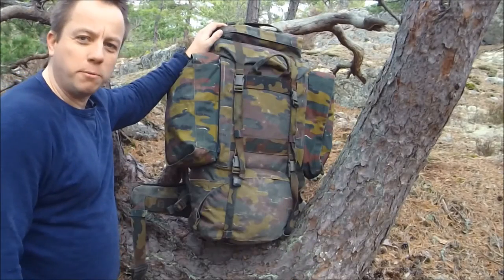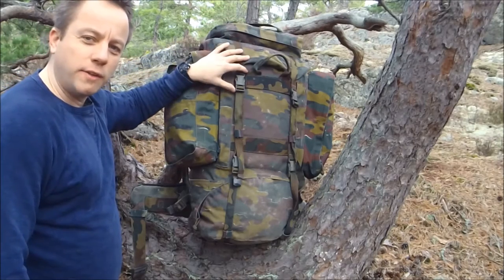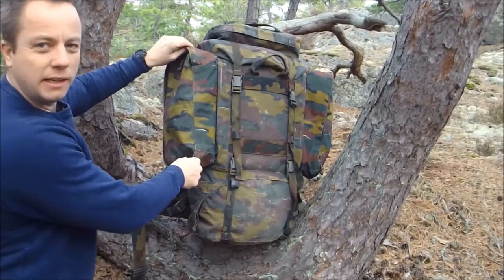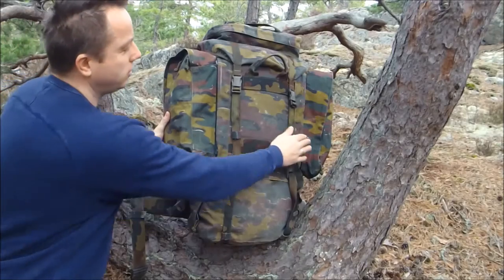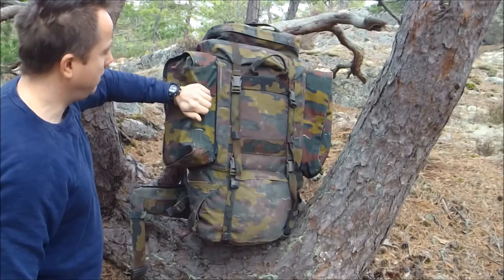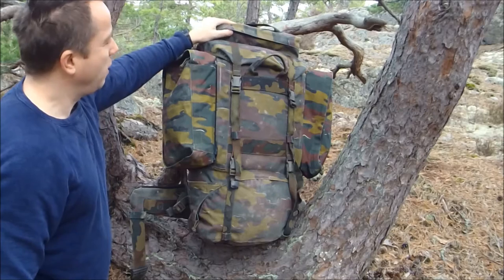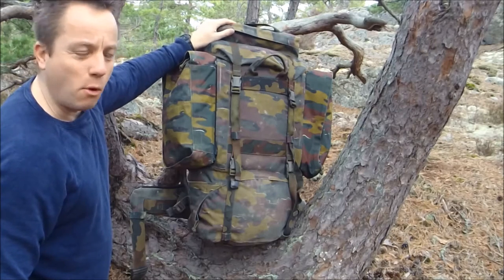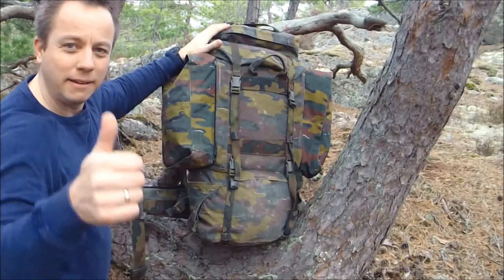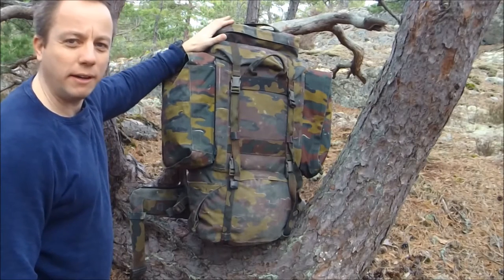This Belgian Military Surplus backpack has a volume of 110 litres — that's over 6,700 cubic inches in the main pack. Additionally, it comes with two removable side pouches, and I would imagine these are each at least 10 to 15 litres. So you're looking at a total pack size of maybe 130 litres, maybe even more. If you ever fill this up and you can carry it, you get my utter respect. It is a huge bag — it's all the bag you're ever going to need.